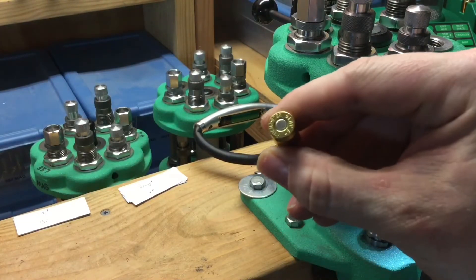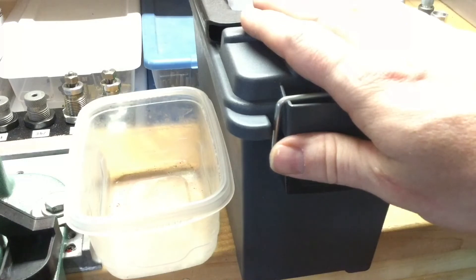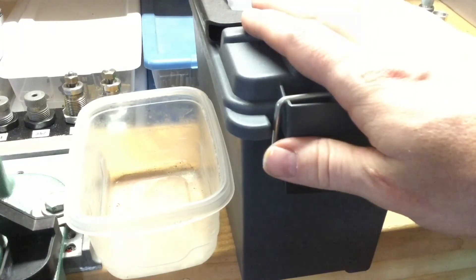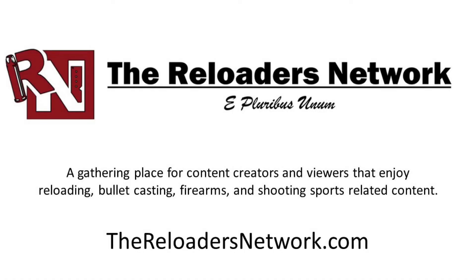There it is — my very first fully loaded .45 auto cartridge. Outstanding! Now to get these out, make sure the gun actually works and doesn't blow my face off, then get these loads over the chronograph and see how it works out.